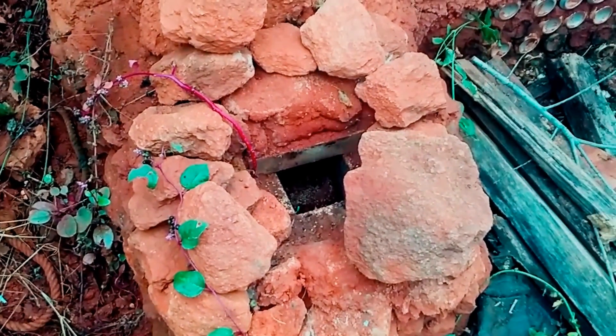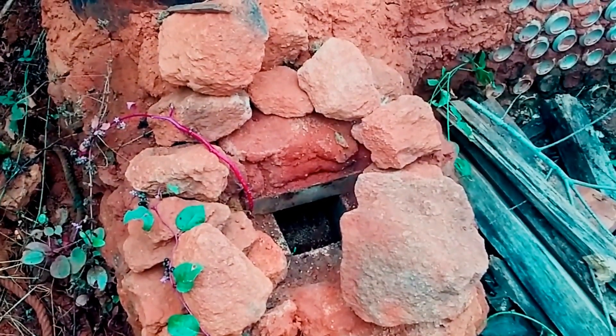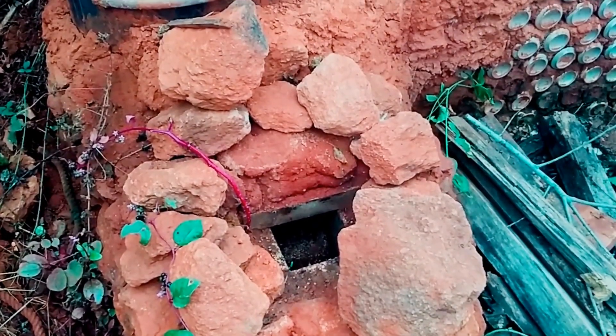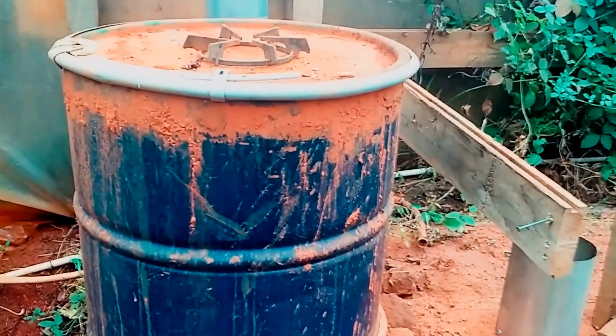Actually, I need to be burning now because I like to try to experiment with heating up some water and putting it in here. Let me open this up and we'll check out the chimney inside and make sure everything's good.